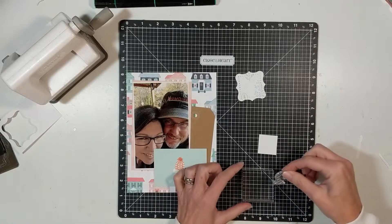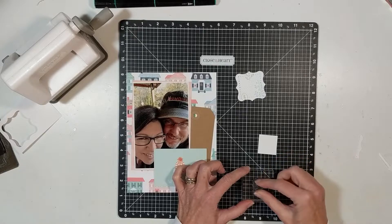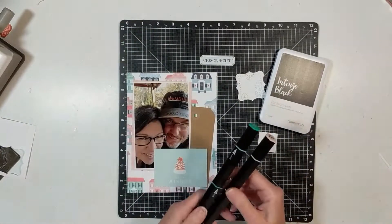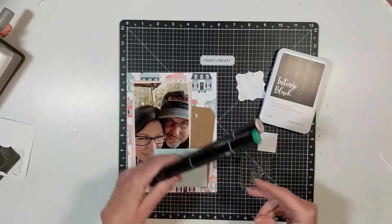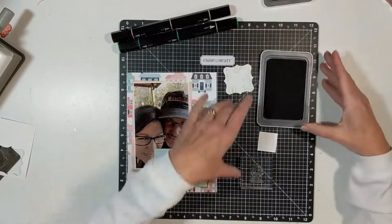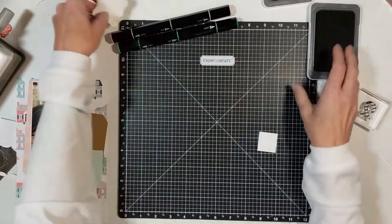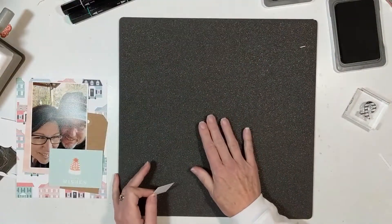I love this matte from Close to My Heart. The opposite side is a cushy foam, and I flip it over to do my stamping. Then I decided to get the tri-blend pens out so that I could color in the stripes in the number two.